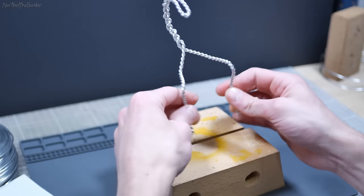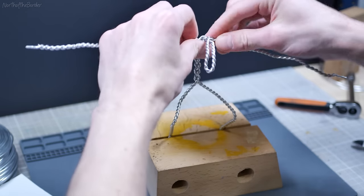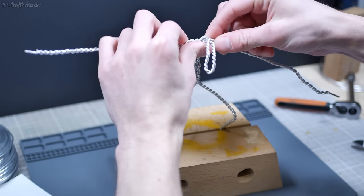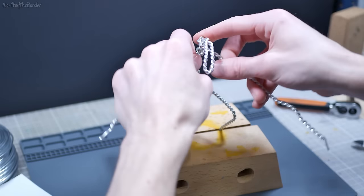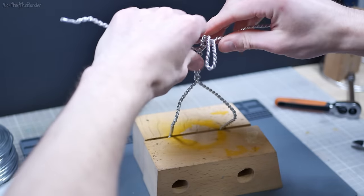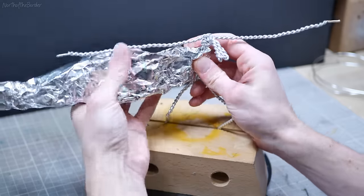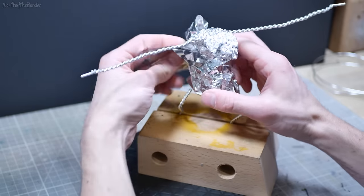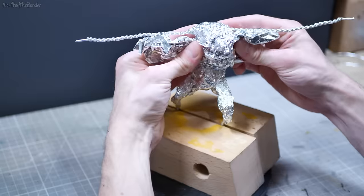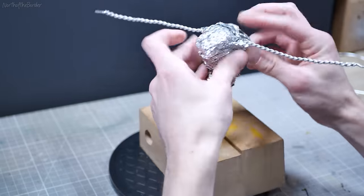In order to make the armature for the Balrog, I needed to double up my wire so I wound it around on itself just using my drill. Basically I took one piece and folded it over itself, put one end in the chuck and held on to the other one and just spun it until it was well wrapped around itself. He's going to have a lot of clay and be pretty top heavy because of his big head and chunky belly, so I needed to make sure I had something that was going to be able to support a lot of that weight.